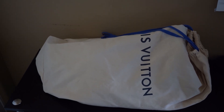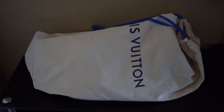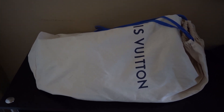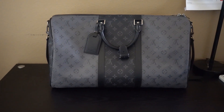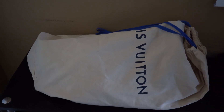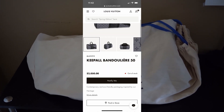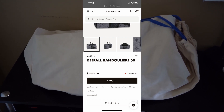Technically it's not an unboxing just because I'm missing the box — it's absolutely ginormous so I did not take it home — but just a few things to go over before I take the bag out of the dust bag. First off, this is item number M45392, so if you want to go on the website you can go ahead and check it out.